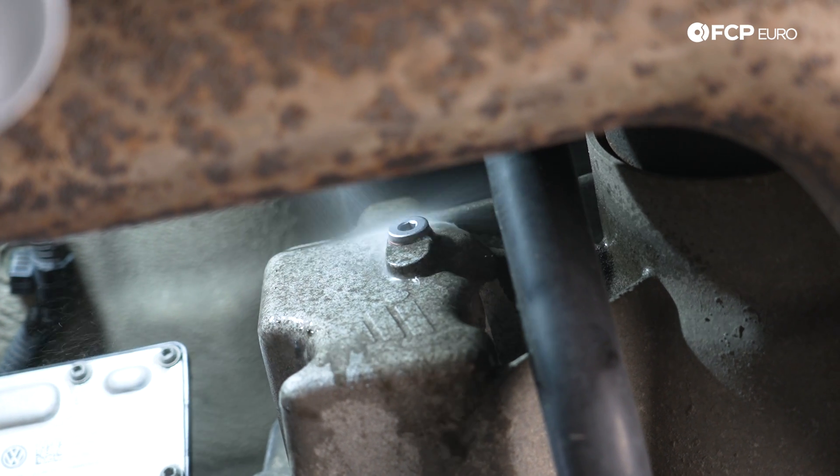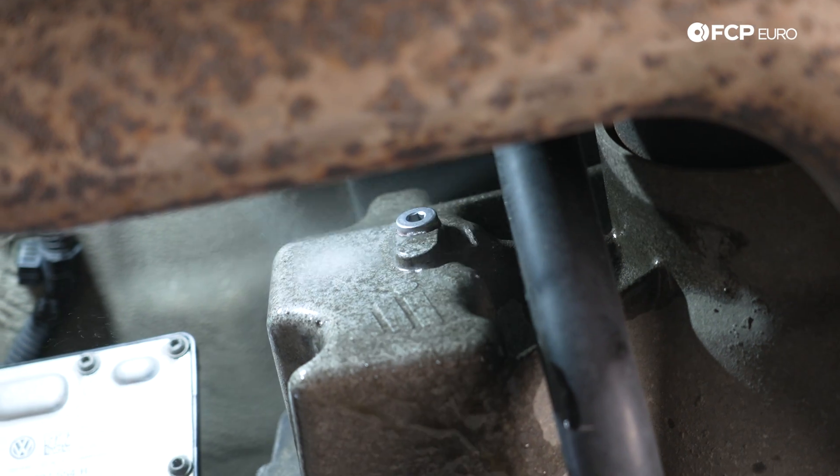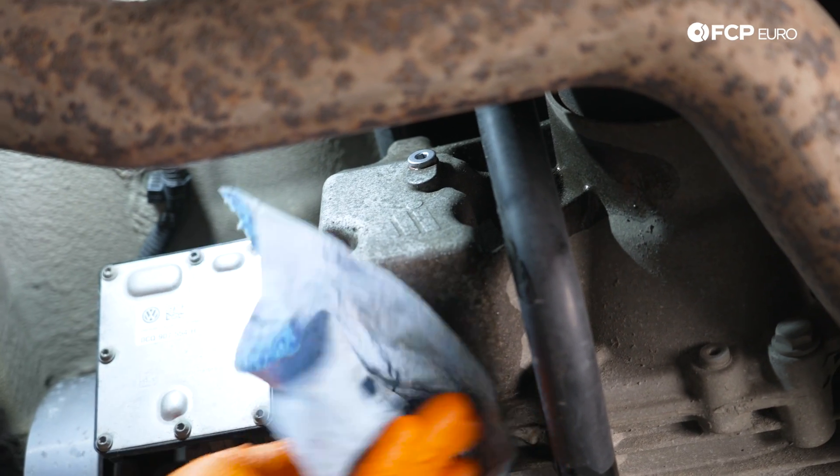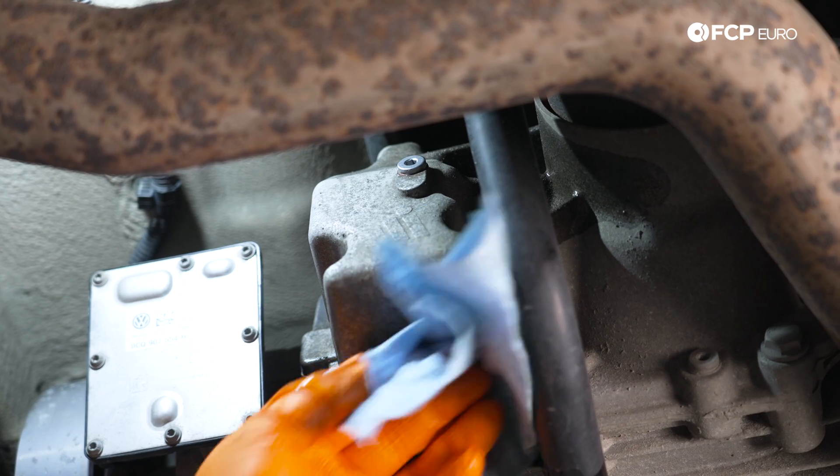Now we can take our new fill plug, feed that baby in with the 5-millimeter hex, and torque this 5mm hex bolt to 15 Newton meters. Now we're just going to hit everything with a little bit of brake cleaner to get the oil residue off. And that, my good people, is going to conclude this DIY for today.